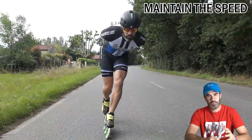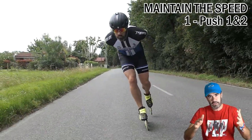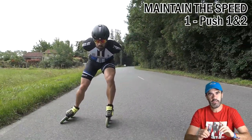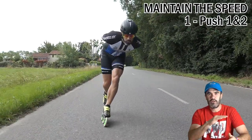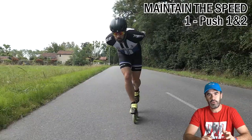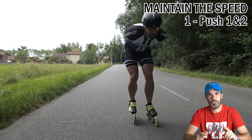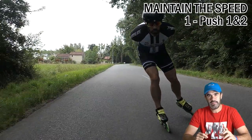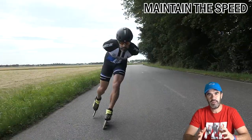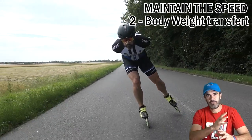The double push is one of the techniques that help you to do this — we have the classic push and the double push moment — but it's not enough to maintain a flat average speed during the whole movement. So of course we try to have a longer pushing time between the two pushes, but beside this it's also super important — and I consider this still as a help for the push — the body weight transfer.